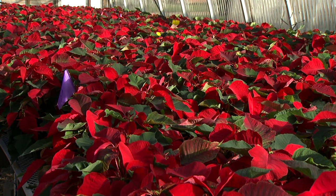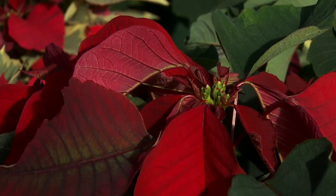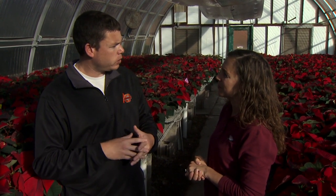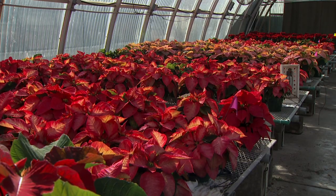Poinsettias are tropical plants from Mexico, but they do like typical house temperatures — about 65 to 75 degrees. The important thing is to keep them away from any kind of drafts; they don't like anything cooler than about 50 degrees. So we don't want to put them right in the window — not just for the drafts, but they don't want direct light either, more of an indirect light. They prefer about six hours of indirect light. With southern windows they'll get more light than north, east, or west facing windows, so just keep them back far enough that they're not right in the sunlight but getting plenty of light throughout the day.